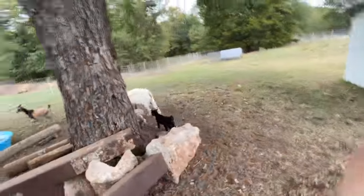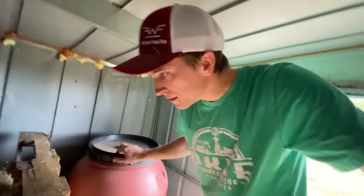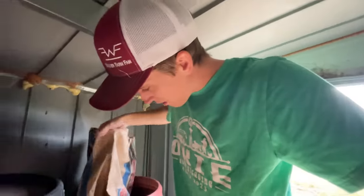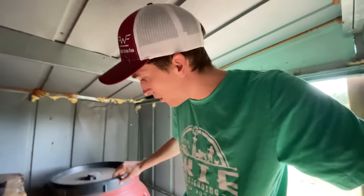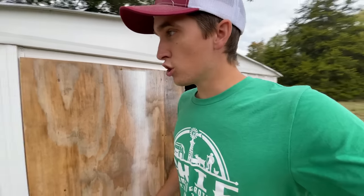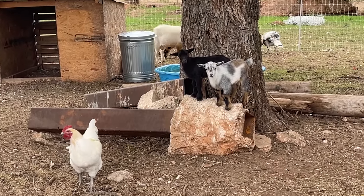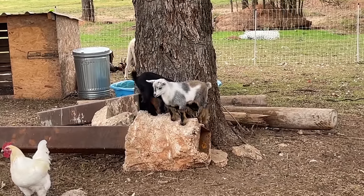Oh my gosh, hi babies! They are absolutely loving this big play area. They're out there playing and doing all their kind of fun stuff. I think later today I'm actually going to be going and getting the linoleum for the floor in here, and hopefully getting that installed today, if not tomorrow. I'll go down to Home Depot and get it picked up. Goats! I got your food. I just can't get over how stinking cute these babies are. Come here, Coda. Come here, Callie. For those of you that may be new, the black one is Callie, short for California, and the white one is Coda, short for Dakota.